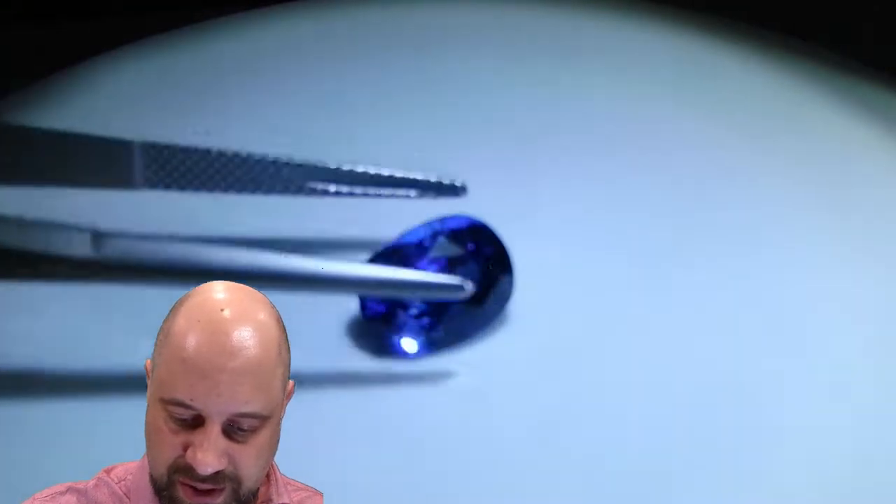You only really see that when the stone's loose. This is what they call a bit of a bluff stone. Once this is set up it's going to look absolutely incredible. I've been kind of toying around with setting it up myself for a while now.